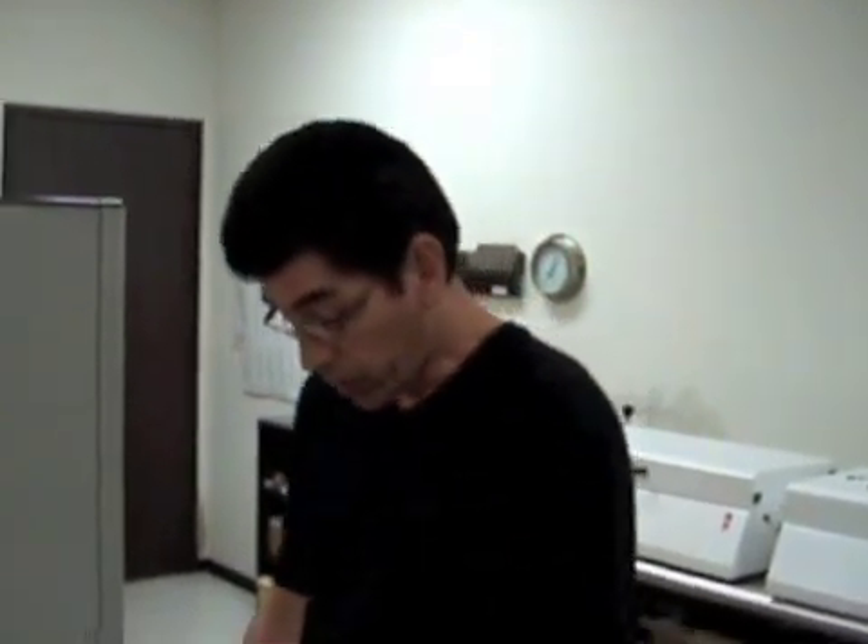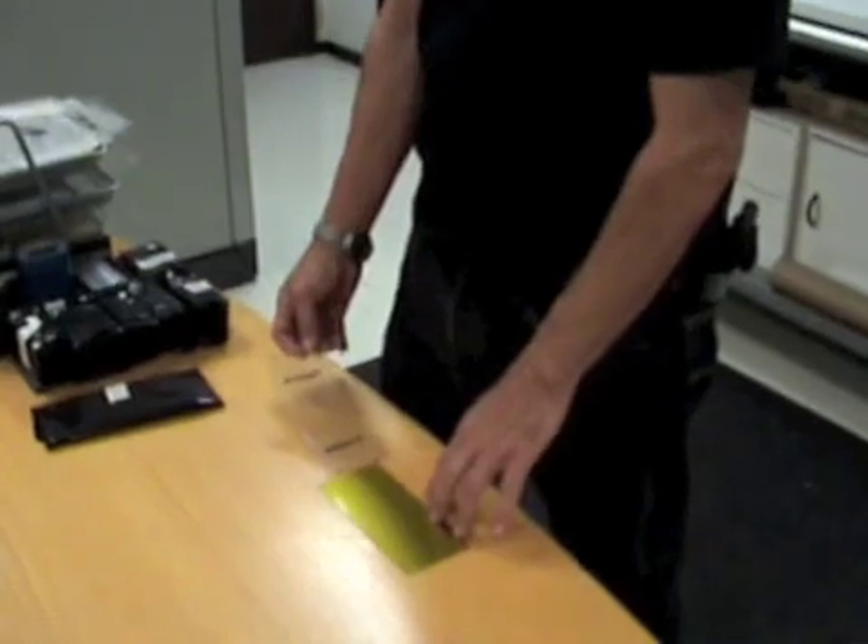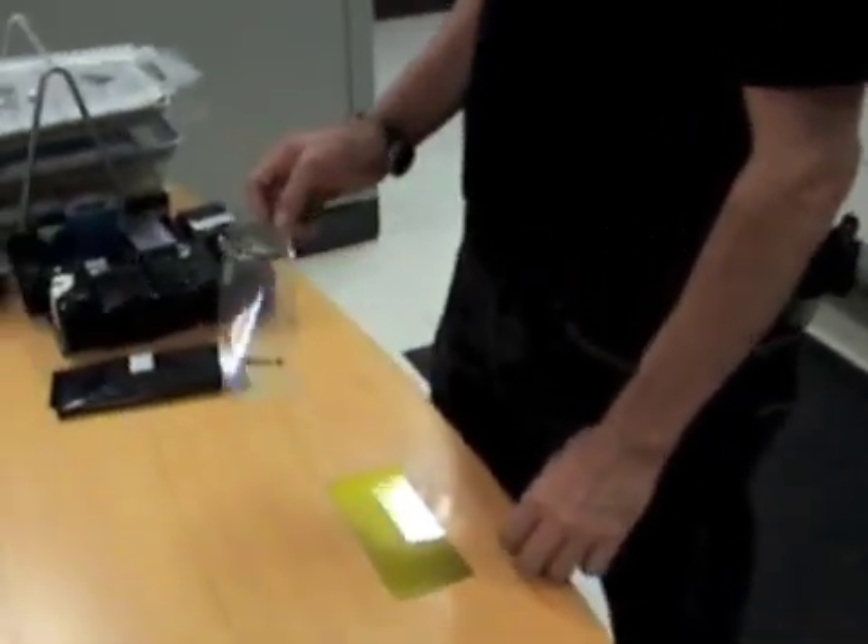We're going to go over a simple process of how to make your plates using Printex UVAX 600. On the table here I have a G273 plate — it's 3 by 7 — and I have a film.